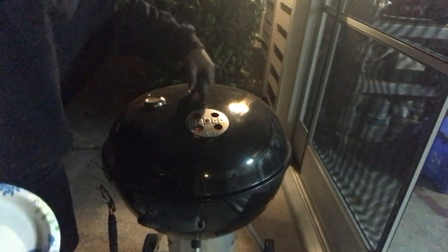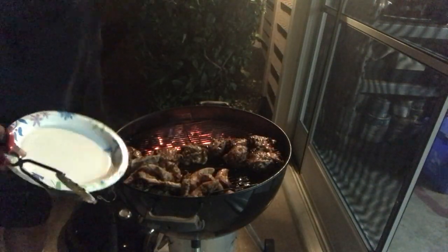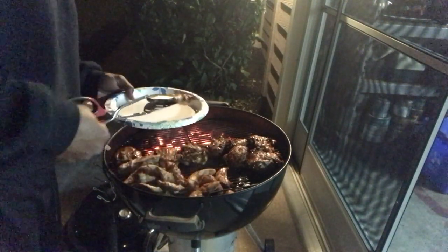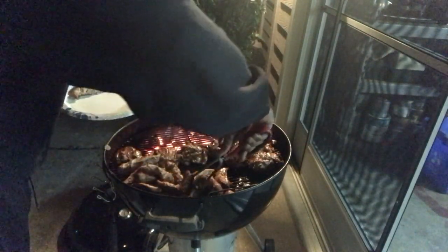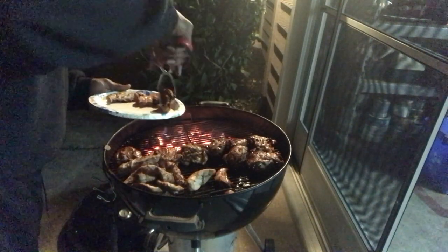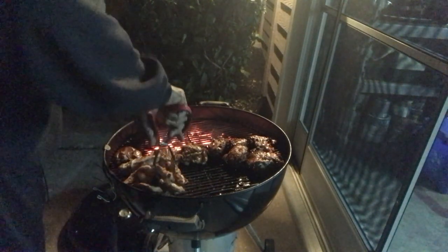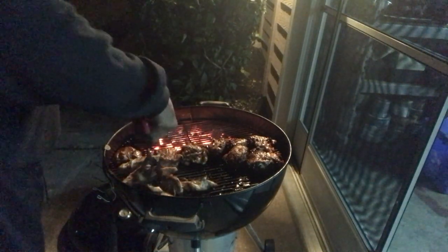Alright YouTube, we're back. I'm gonna take the lid off — let's see here. Oh yeah. You probably can't see it, I'll take it in the house so you can see it. These chicken tenders are definitely done. These thighs don't look like they're ready yet. Let's see here — the tenders look good.